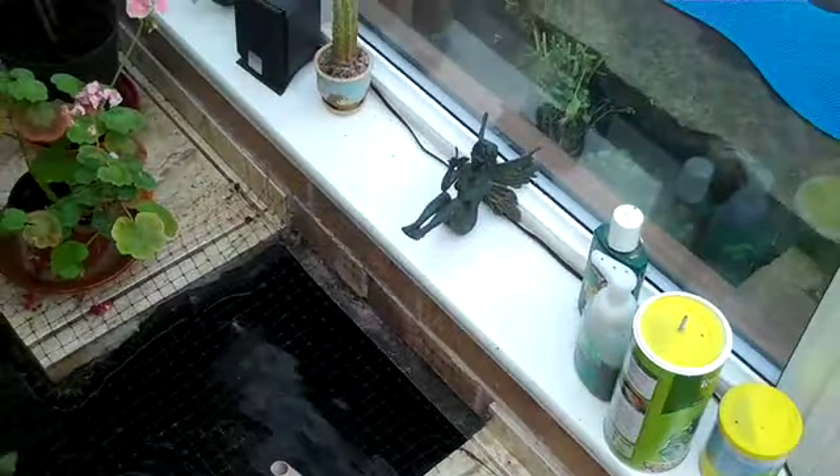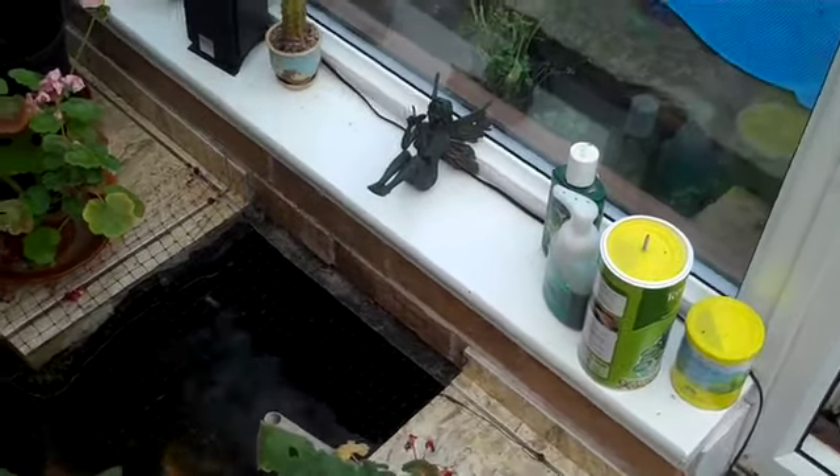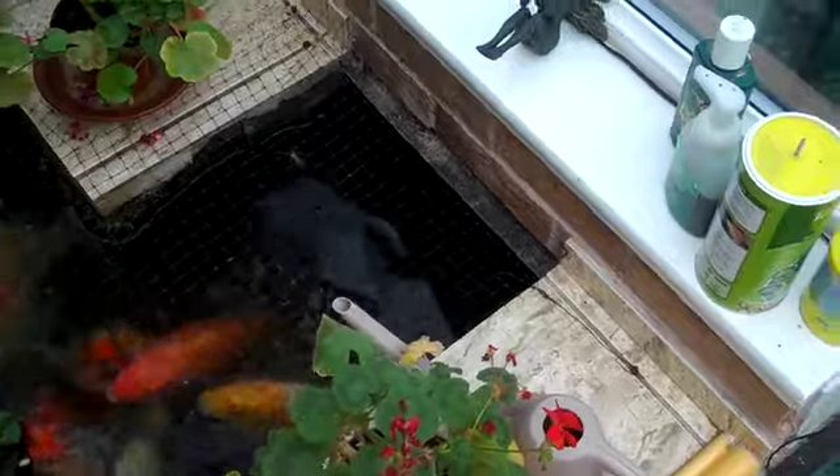It goes underneath the conservatory. The air gap is sealed by a rubber flap that hangs down into the water.